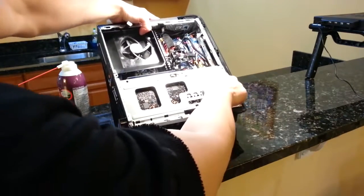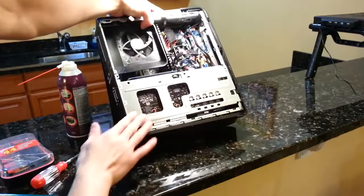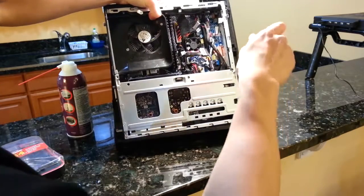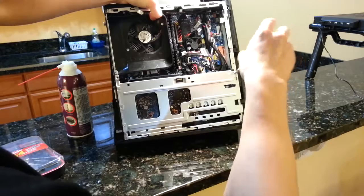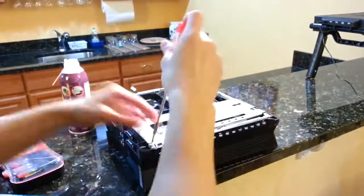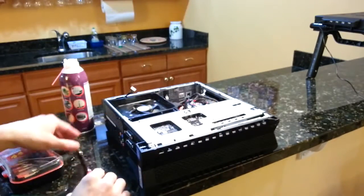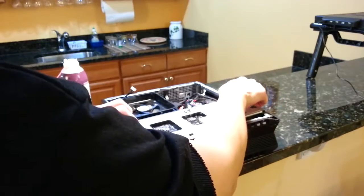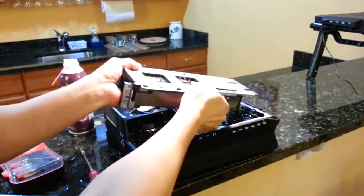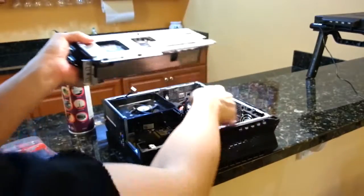I'm going to dust out the graphics card. The two screws on opposite sides are where we need to work. Disconnect the power, and now we have a free graphics card.